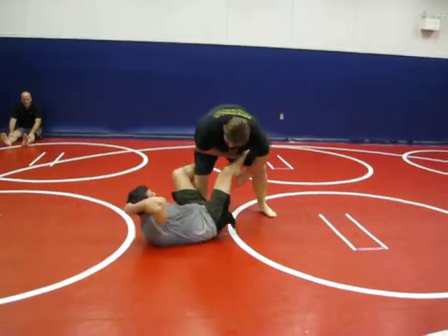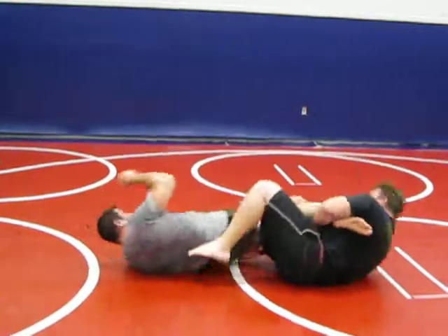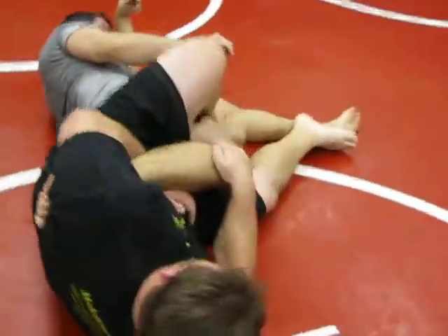So we're in here. I secure it here. What I want to do, as I come down, I immediately bring this leg over. And I push — over here. So I push it.